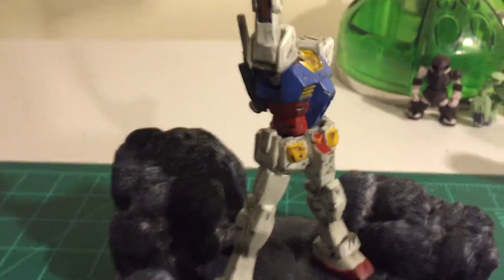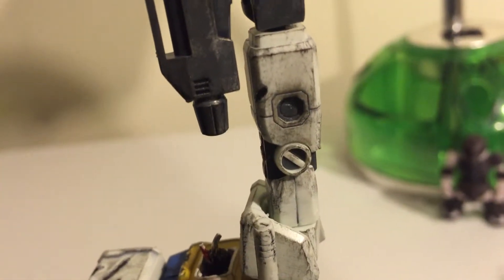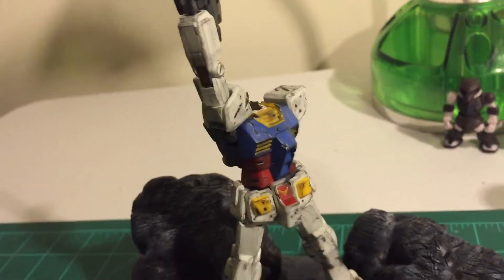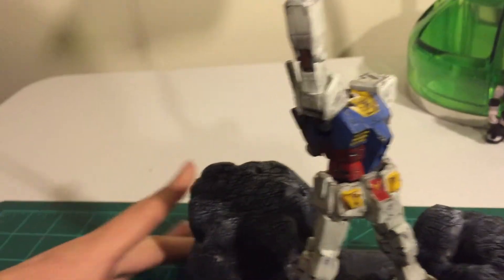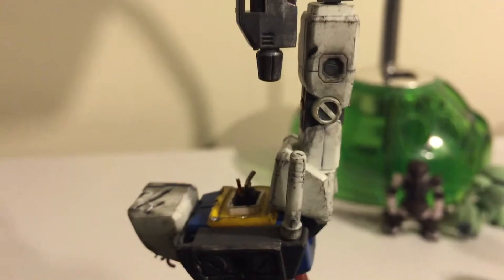I used some Tamiya weathering kits to give a stain on the back of the legs and around the open ports. Where there should be a hole, I filled it in with a gray piece — a peg I cut off from the left arm that I'd removed. Luckily it was the same size. Otherwise I would have had to cut the peg off the shield, and I wanted to reuse that shield for other kits. So I just cut it down to the perfect size and glued it in there — I didn't want a big empty hole there.